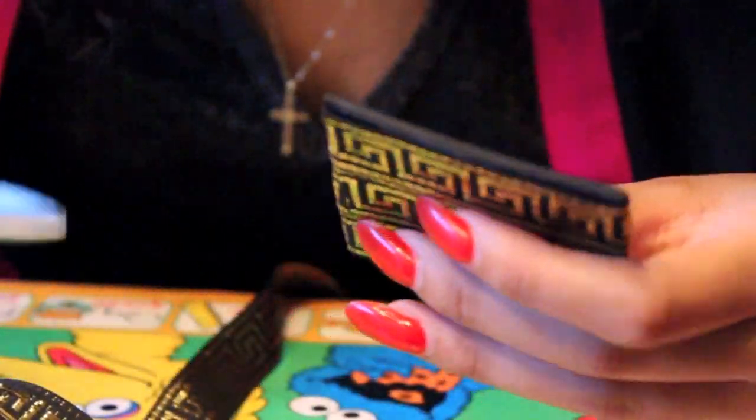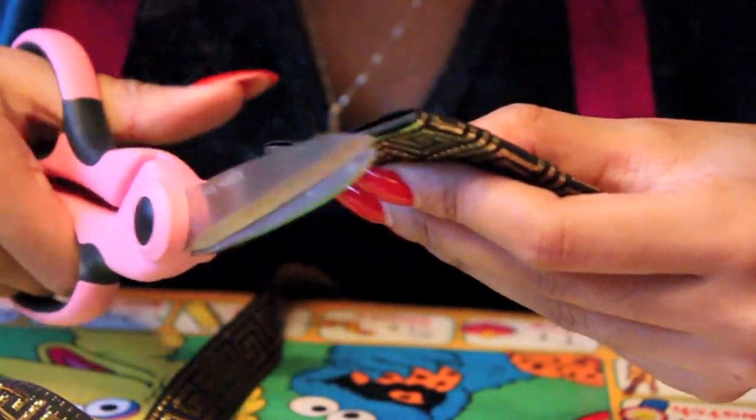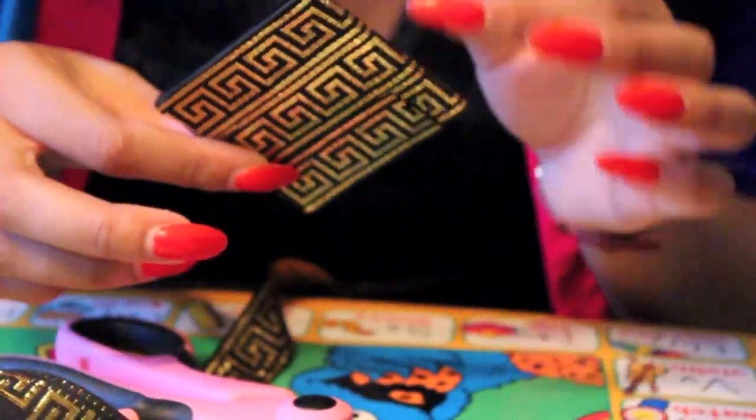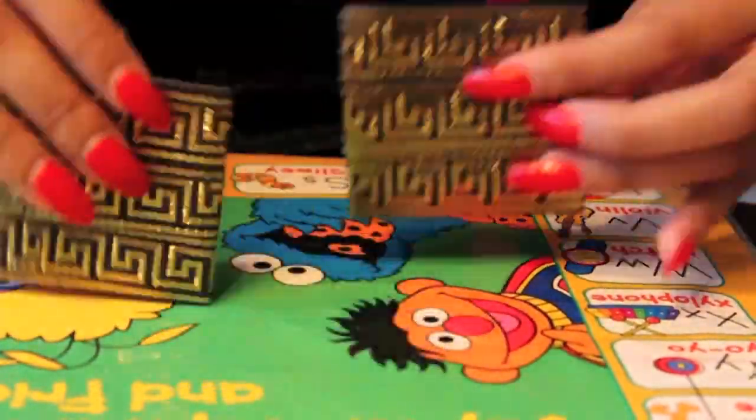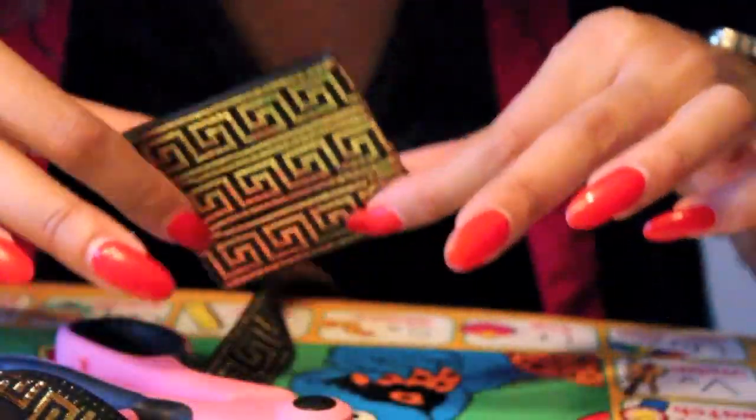So once you're done gluing the ribbon or fabric — it probably won't be an issue so much with fabric, but with ribbon because it doesn't exactly line up with the cutout shape — you're just going to cut off the excess foam that was left over. And once you're completed, you should have two shapes that look like this.